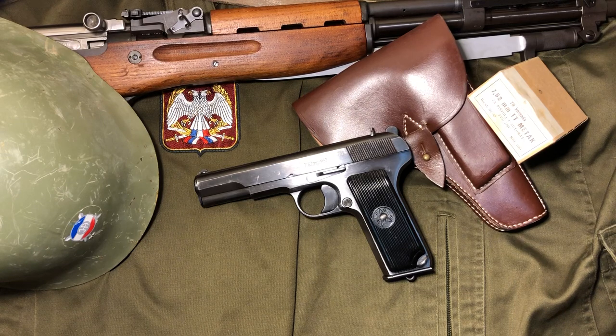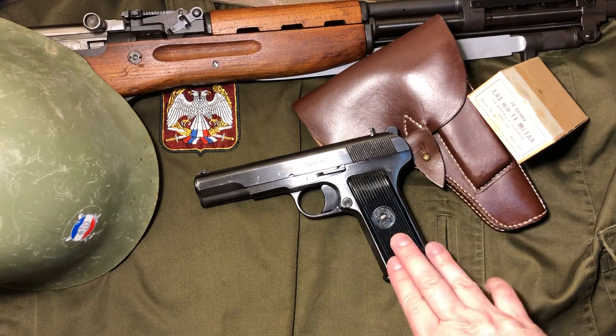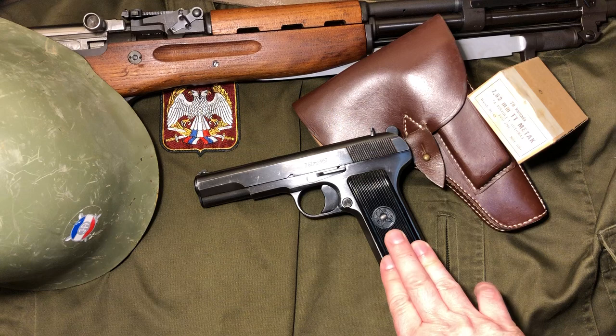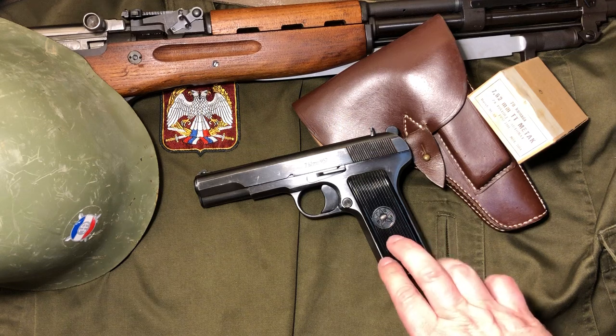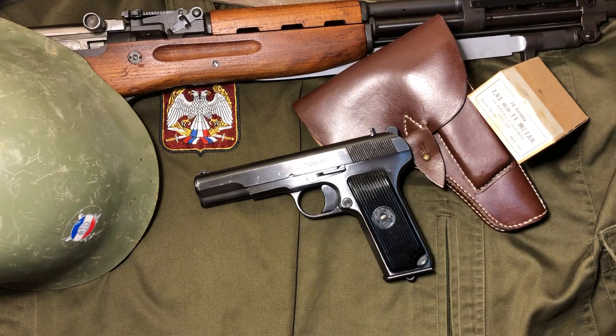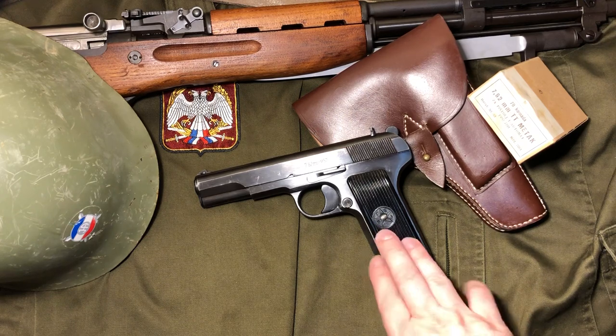A bunch of countries adopted the Tokarev, as many do with different Russian firearms. China, Hungary, North Korea, Pakistan, Poland, Romania, Vietnam, and Yugoslavia — or Serbia, depending on what year it was made — all produced a variation of the Tokarev. One of the most common ones you see out there will be the Yugoslavian/Serbian models. There's just a bunch of these in the surplus market, as well as the M57A, which is basically a civilian-made version of this gun.